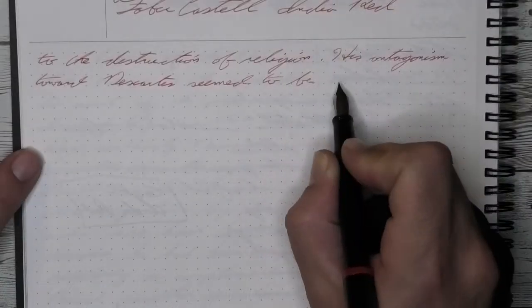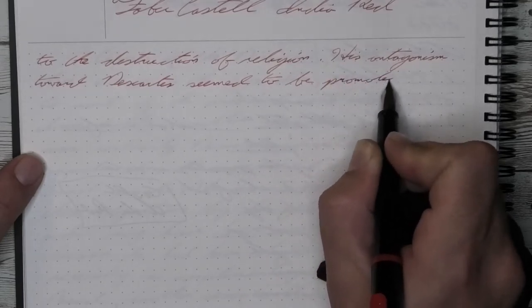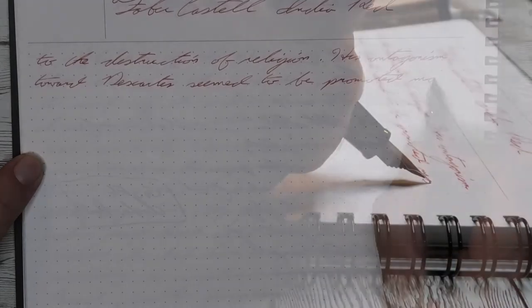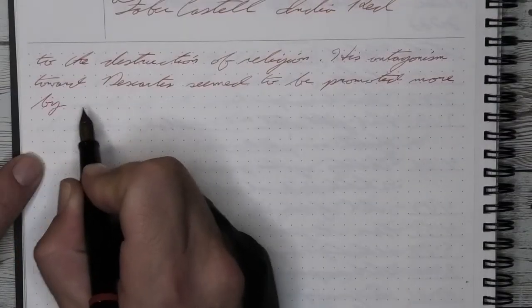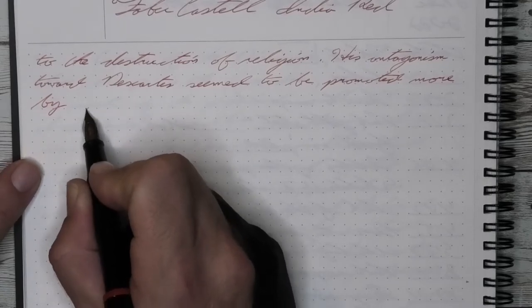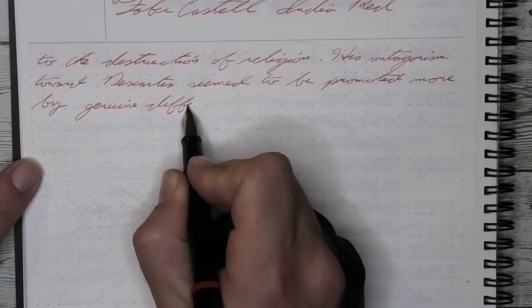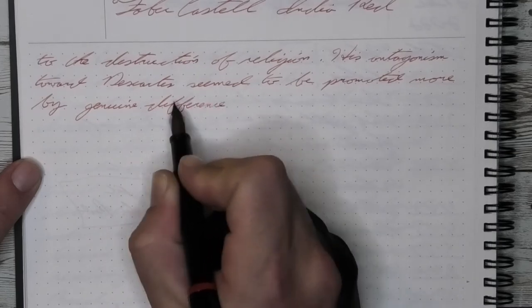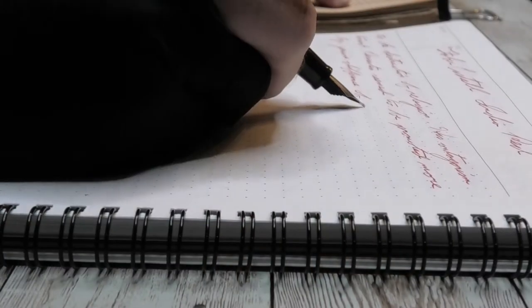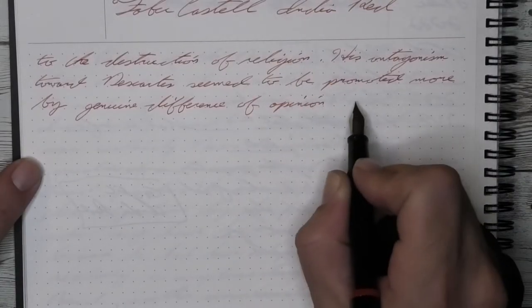I know that sounds really weird to say that it's dark and bright, but I think you'll really see that throughout all of the writing. And you're seeing some of it here. I can enjoy that. I'm surprised how much I've actually enjoyed using this ink given the right pen to use it on, and sometimes the right paper. So even colors that you don't go for as your normal could show themselves to be really good inks to use.